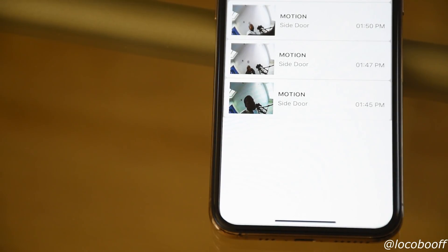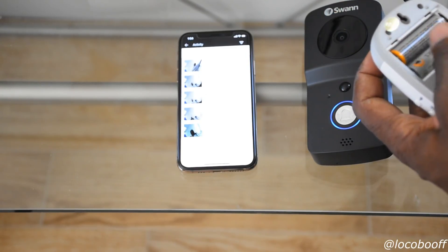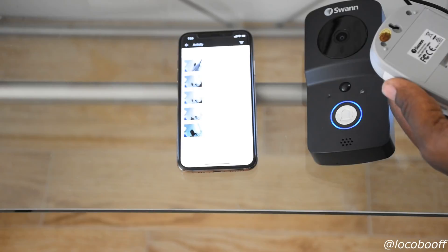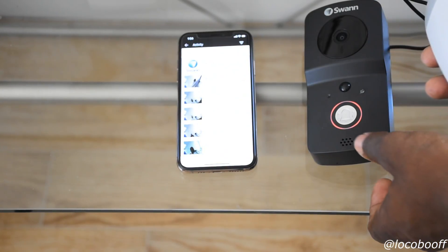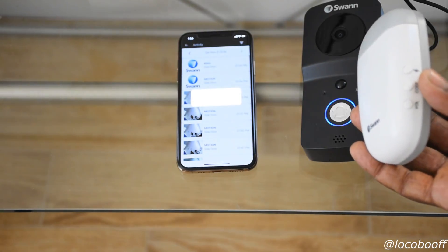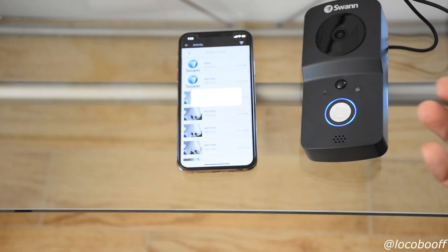Now I'm putting batteries in the chime — it takes two double-A's. You can use double-sided tape or a screw to mount it anywhere in your house. To sync it, hit the code button on the side of the chime, then within 10 seconds press the doorbell. Now they're synced up — it's just that easy. Hit the code button on the chime, ring the doorbell, and now they are one.